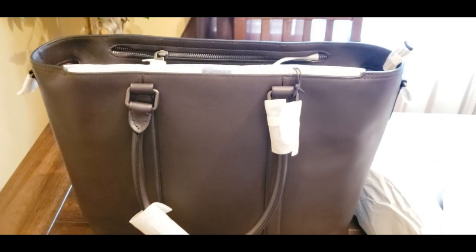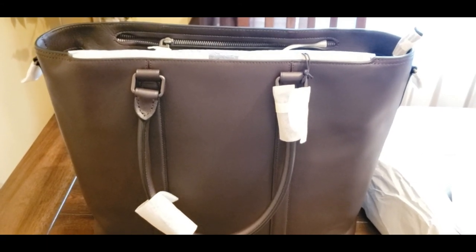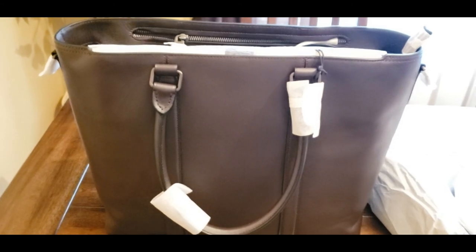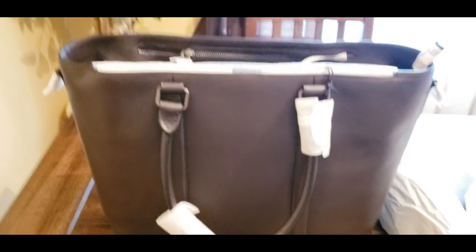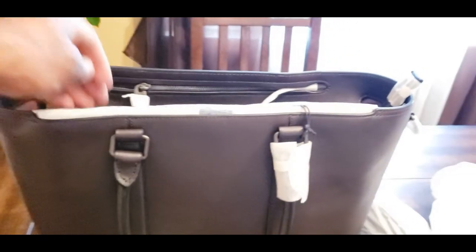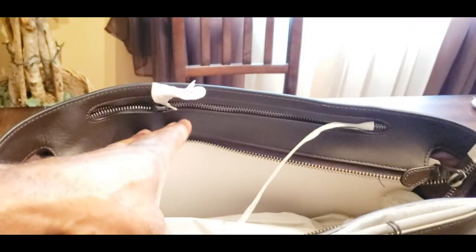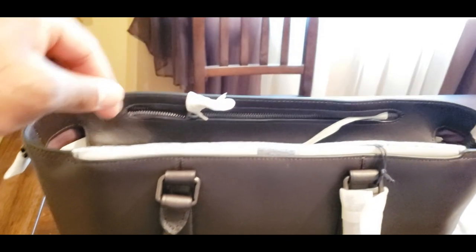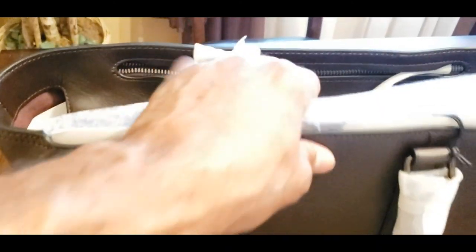This is the Coach Metropolitan Tote, 1941 collection. Go out and check it out. All you guys out there that need to be stylish and move around throughout the day — throw your water bottles, sandwiches, or whatever you want in there for a daily commute for work. This bag is it. I'm telling you, this will get the job done. And I forgot to mention, there is a shoulder strap in here. I haven't taken it out because they have it sealed to the bag. It's that nylon seat belt type material. With the side pockets and everything, this is a very, very good bag — magnetic closure and whatever have you.